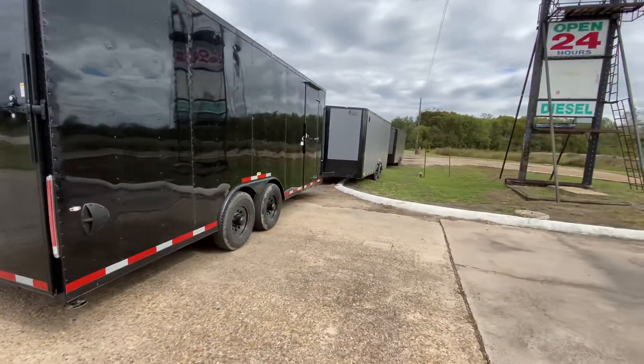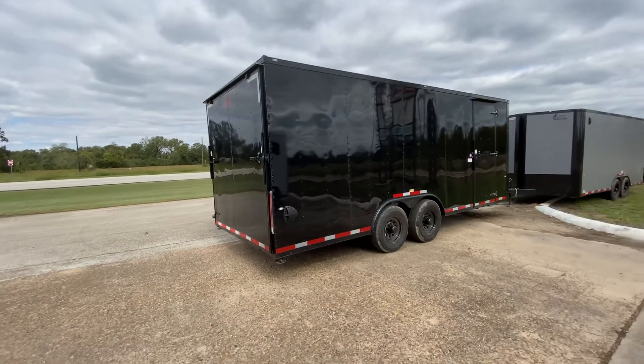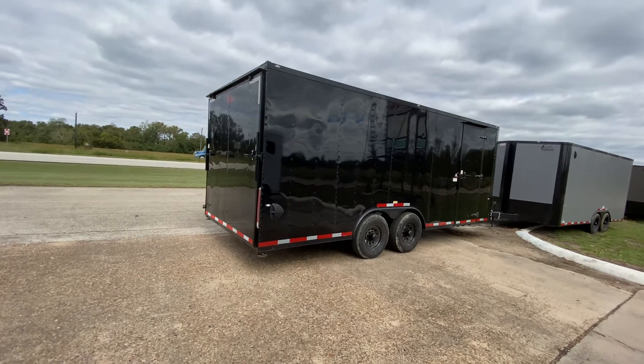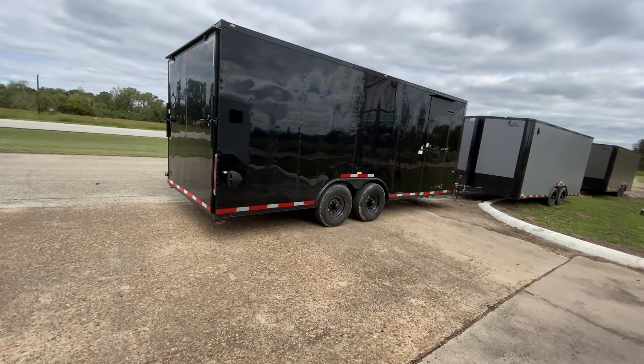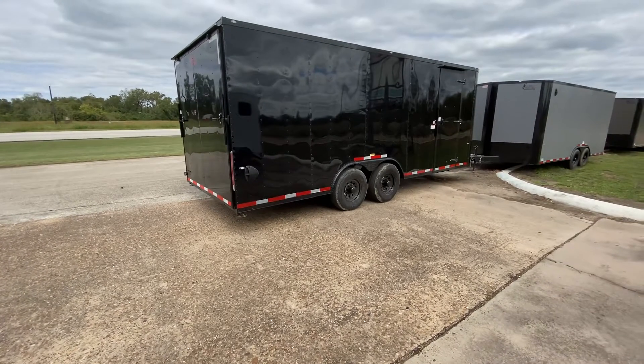For more information on this trailer or to view our inventory online, feel free to visit our website at www.trailerplace.com or give us a call at 979-532-1486 or 979-532-1487. As always, we hope you all have a great day and hope to see y'all soon.